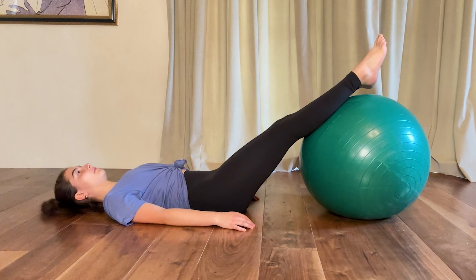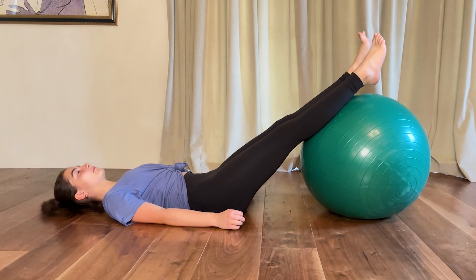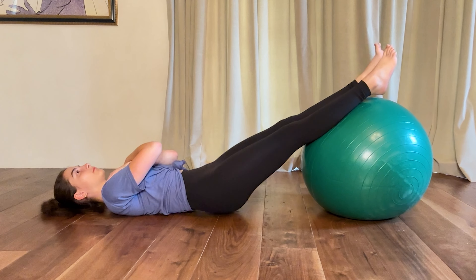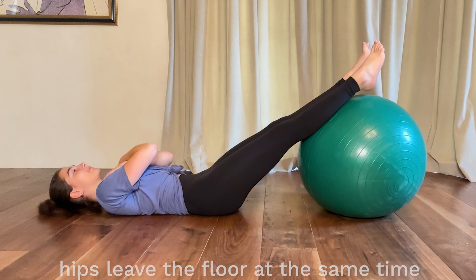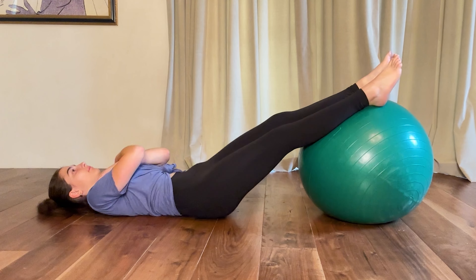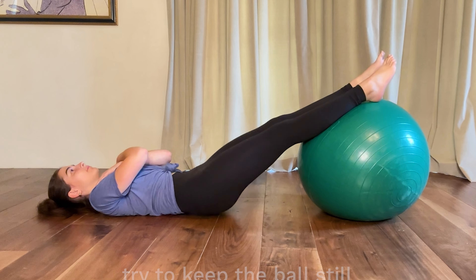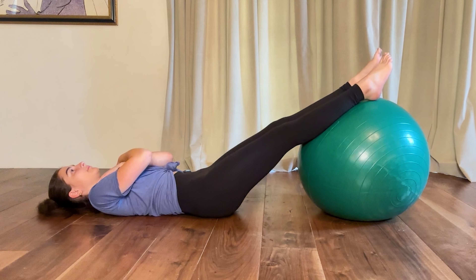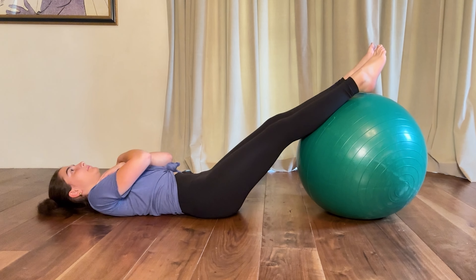Work up to the ball being far away from you, underneath your ankles. The next progression after you can do 10 repetitions easily is crossing your arms and lifting your hips. Make sure both hips leave the floor at the same time and come down at the same time. Ideally the ball should be still — by crossing the arms I take away the stability of using the arms for balance, so this works the core even more.